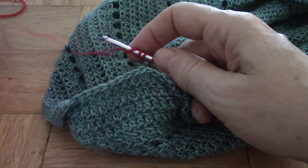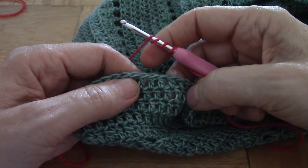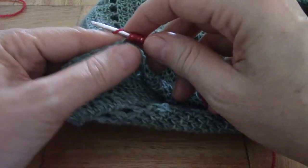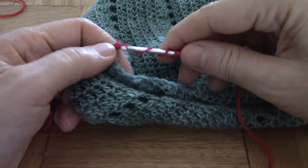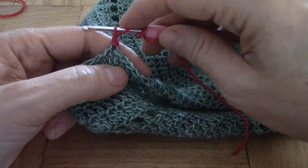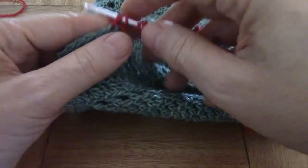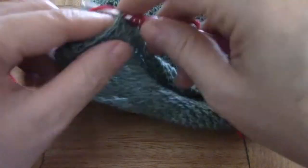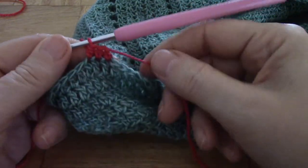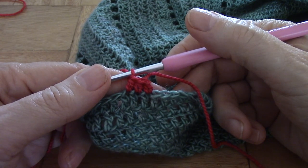Now suppose I want to do half double crochets (US) or half trebles (UK). Exactly the same thing applies. We go in and we fetch, then yarn over through one, two, three. The third one I help with my hand because it's a little bit difficult to get the third one over — and there's your half double. Three half double crochets standing next to each other and the first one doesn't look any different than the rest.